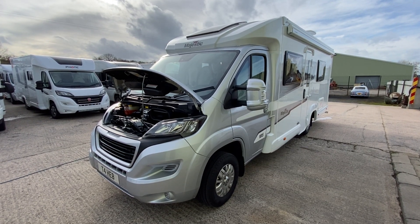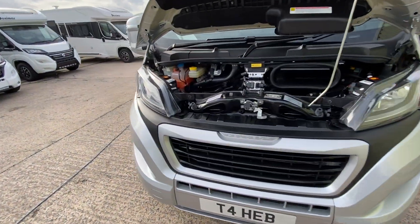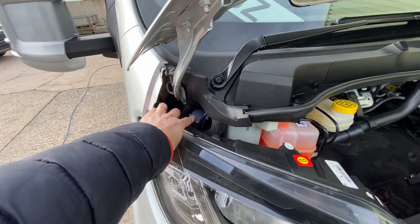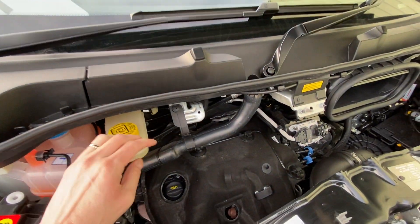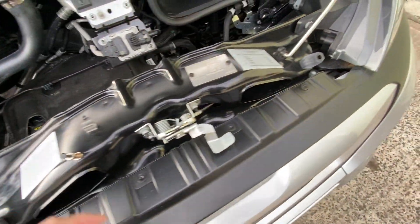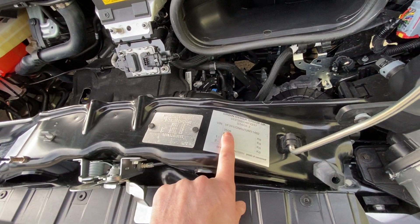Welcome to the handover of an Elddis Majestic 185. Starting underneath the bonnet, you've got your washer jet filler here, your radiator level, and your brake fluid level. Your dipstick is down here. You should have a weight plate on the vehicle to tell you your weights — gross weight 3.5 tonne.